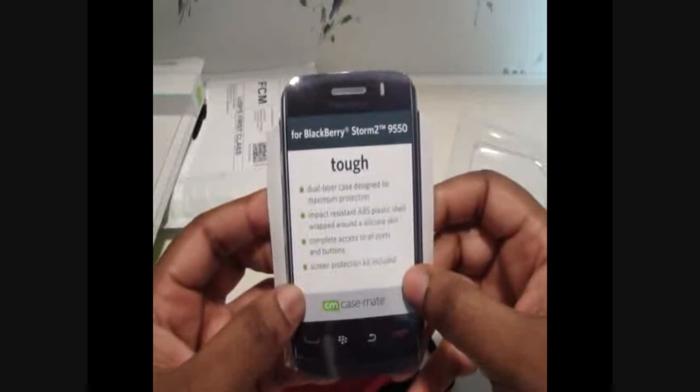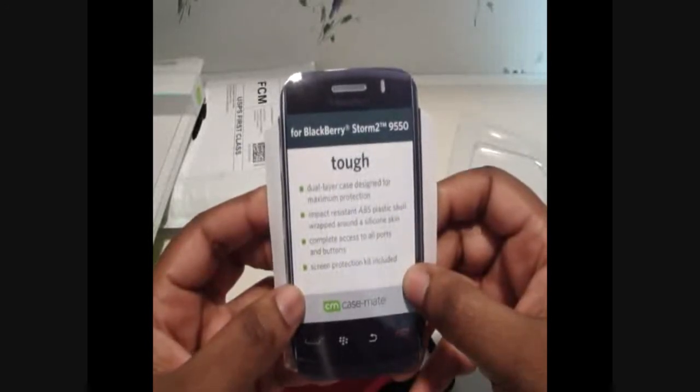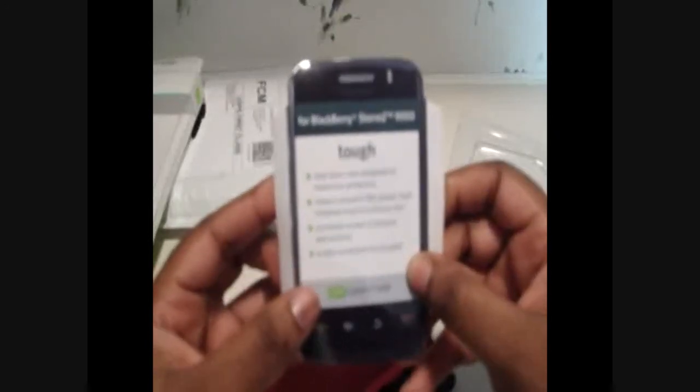It says: dual layer case design for maximum protection, impact resistance, ABS plastic shell wrapped around a silicone skin, complete access to all ports and buttons, screen protection kit included.